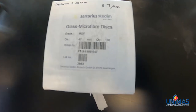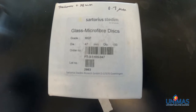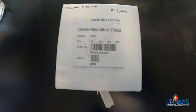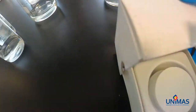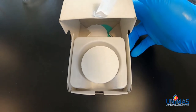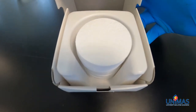We are using the Sartorius Dedim glass microfiber disc, which has a pore size of 0.7 micron, a thickness of 0.38 mm, and a diameter of 47 mm. As you can see here as we open up the box, this is how the disc looks like. We are going to place this into the oven before we start using it for filtration.